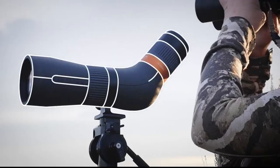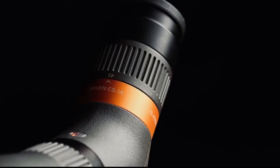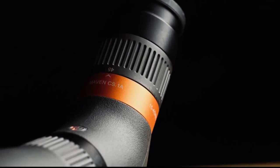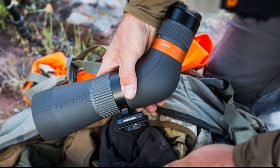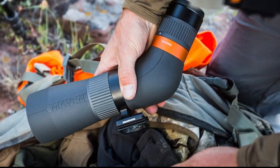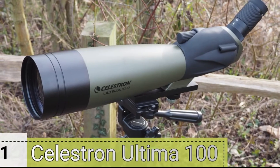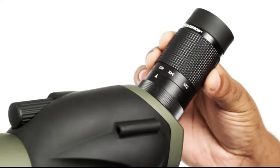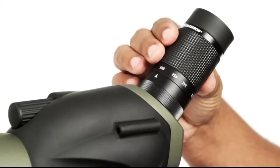Cons: higher price point compared to some other options, and the zoom range might not be sufficient for some advanced applications. Overall, the Maven CS.1 15-45x65mm spotting scope is a high-performance option for those who demand exceptional image quality and portability. It's a versatile and reliable choice for outdoor enthusiasts.